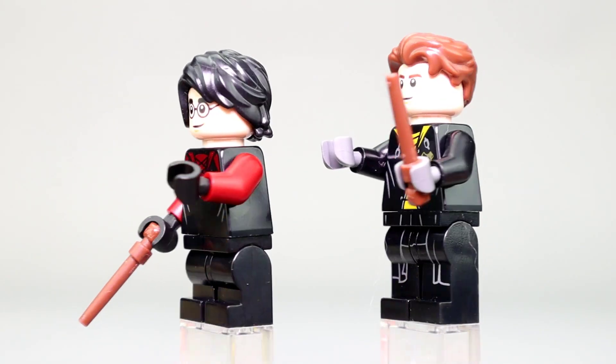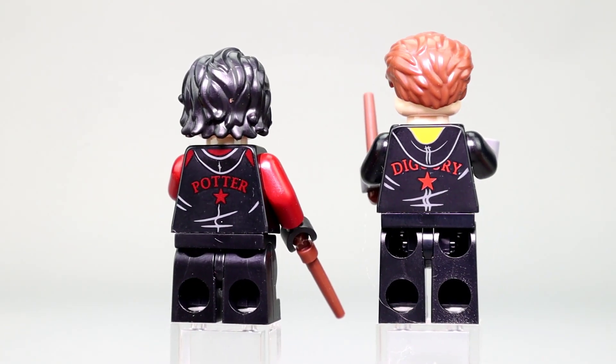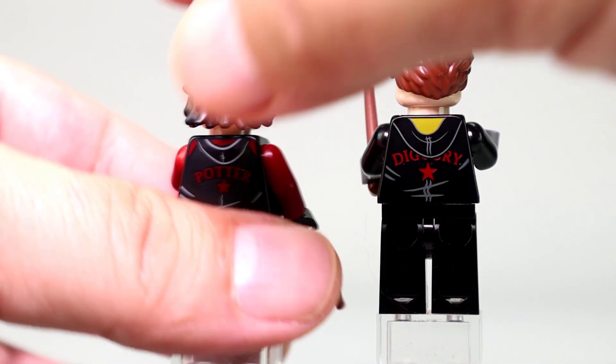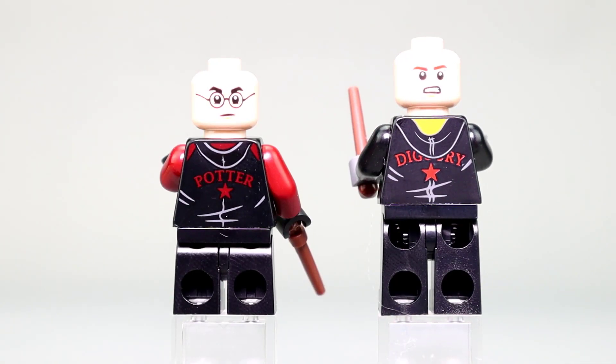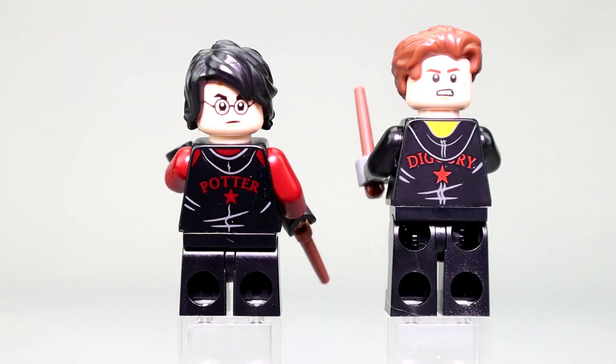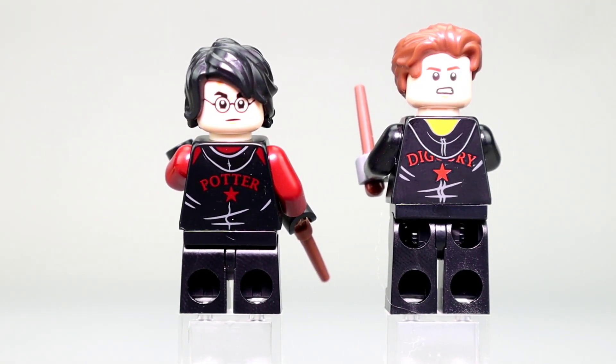Moving around the figures, they both have very good back prints that include their names, and it looks like they're wearing hoodies — Cedric's hood leaned back and Harry's name there on the back, so nicely represented. Each of these figures has an alternate expression: a more serious face for Harry Potter, and a more concerned face for Cedric. Each is also using that new wand piece, which can be held either vertically in the middle at the bottom or by the little ball end, allowing you to position the wand better.